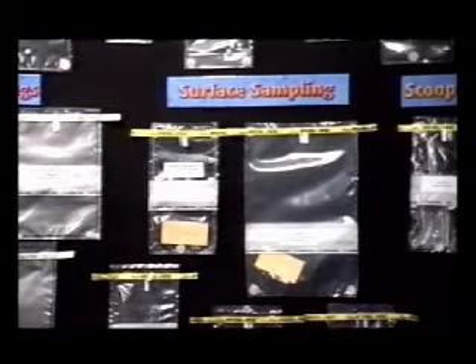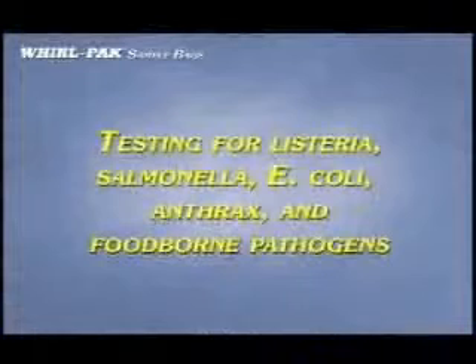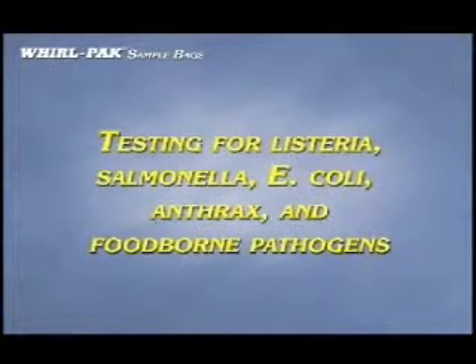The Speci sponge bag is used for collecting samples from work surfaces, equipment, animal carcasses, and other areas. It contains a sterile dehydrated sponge and is used to test for Listeria, Salmonella, E. coli, anthrax, and various other pathogens.